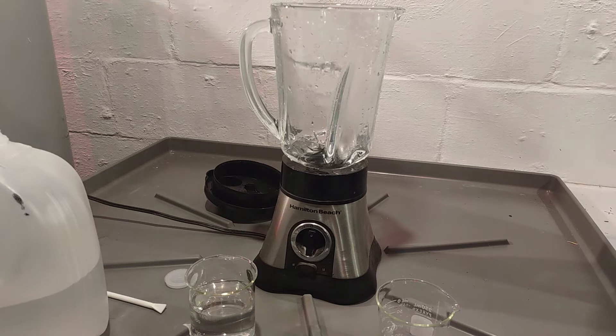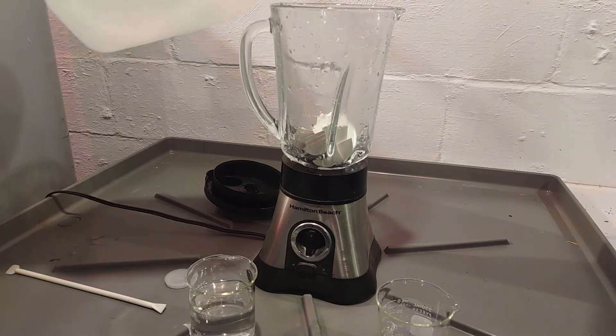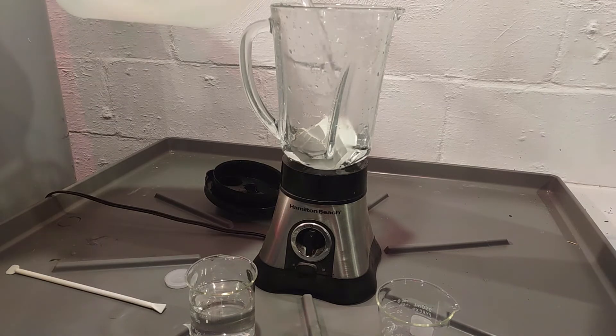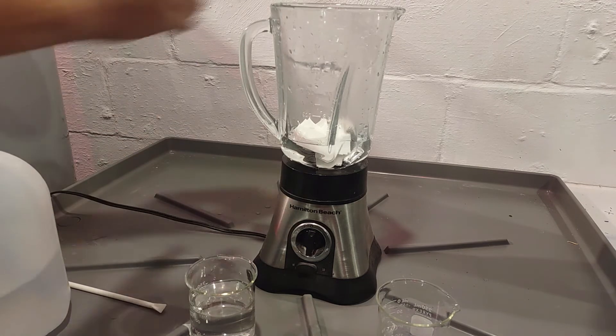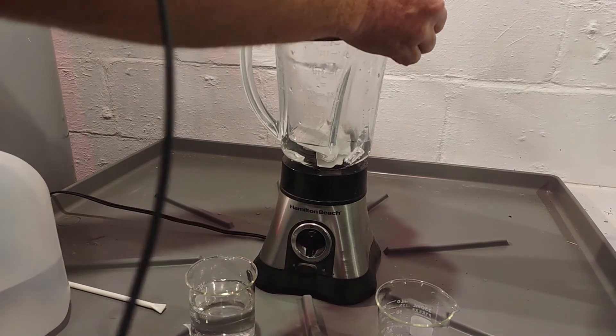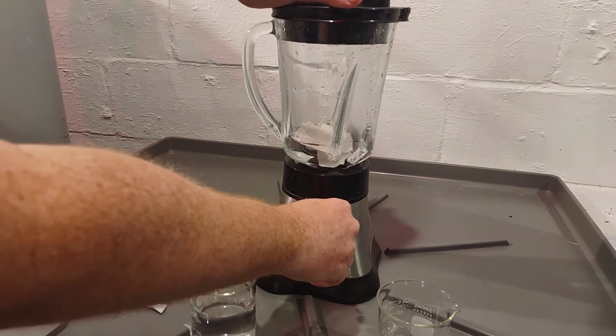Everything's rinsed out with distilled water. Now we're going to do the Canson XL paper and see what result we get from that. I'm not going to filter it this time — I thought that might help but it didn't really help anything at all.